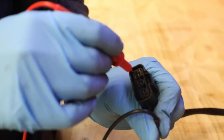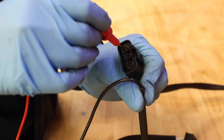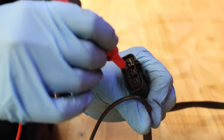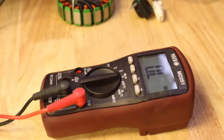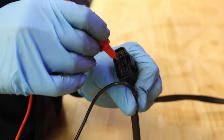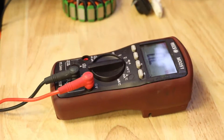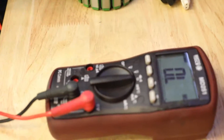Testing pin 1 — reading OL, we know that one's good. Pin 2 — reading OL. Then pin 3 — reading OL as well. So now we know this is a good stator; it does not have a short to ground.